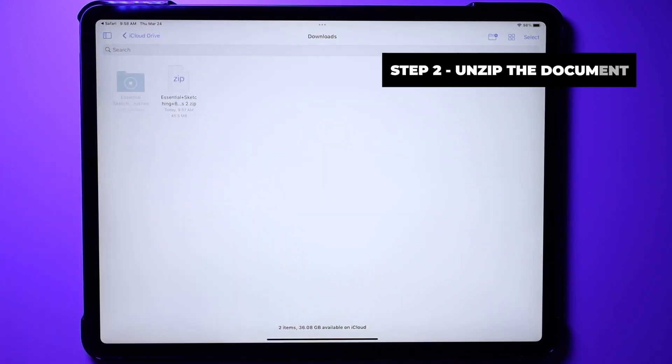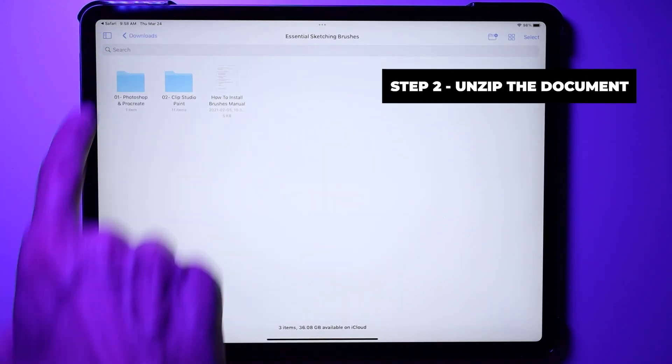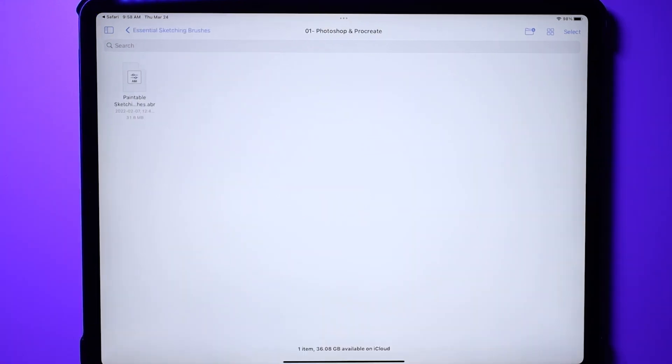Step two: unzip the document by pressing the zip file, then press the folder until you see the .abr file, which is the Photoshop format, or the .brushset file, which is the Procreate format.